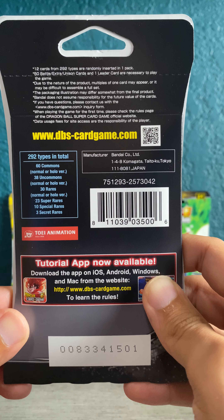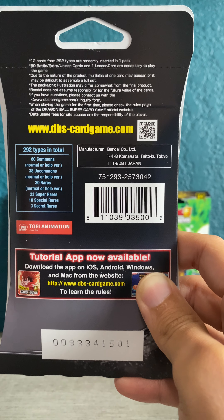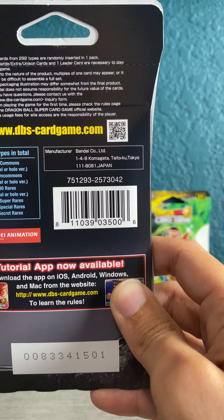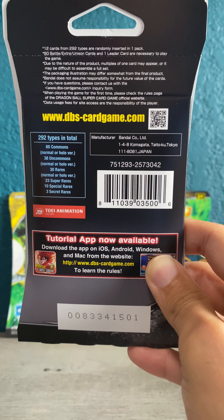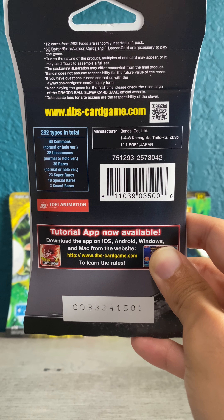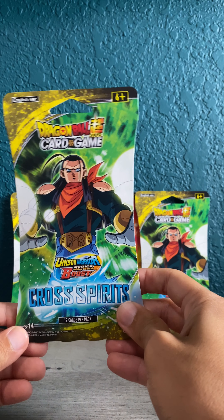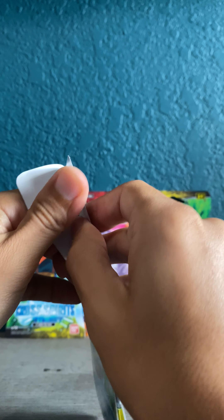In terms of card distribution, we got 60 commons — normal or hollow — 38 uncommons, 30 rares, all of which come with normal or hollow versions. Then we jump into 23 super rares, 10 special rares — which I believe are SPRs when you see that abbreviation on the card — and then three secret rares, which is what we're going for. I really haven't looked ahead into the series; I kind of like to be surprised. So I don't know what our secret rares are, or any of the rares actually. Should be fun — really cool artwork design on some of these packs. Let's get to ripping, stop talking.